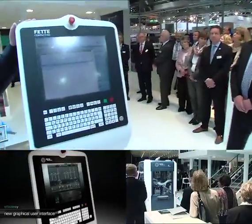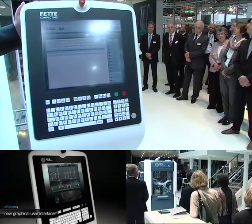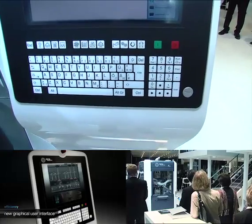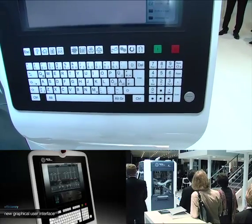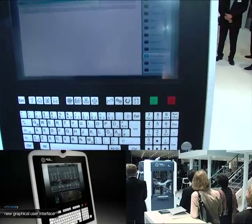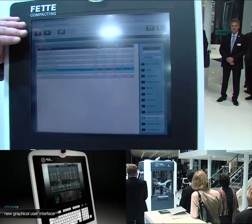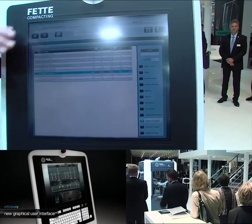Finally, I'd like to show you our new control panel. It has an ergonomical design and it's easy to clean. What's special about it is a completely new user interface. It makes the control of the machine very easy and very safe.